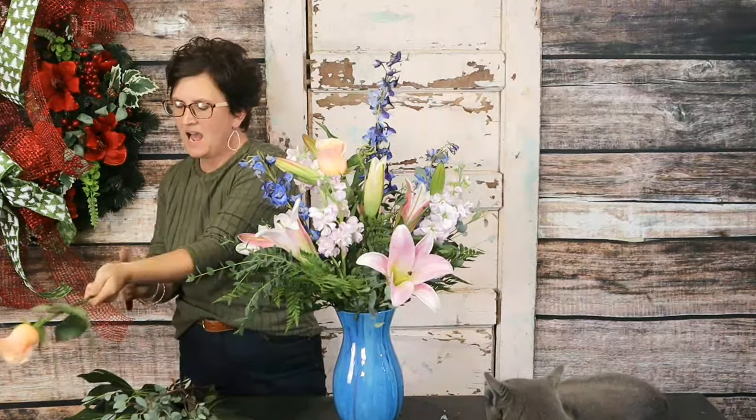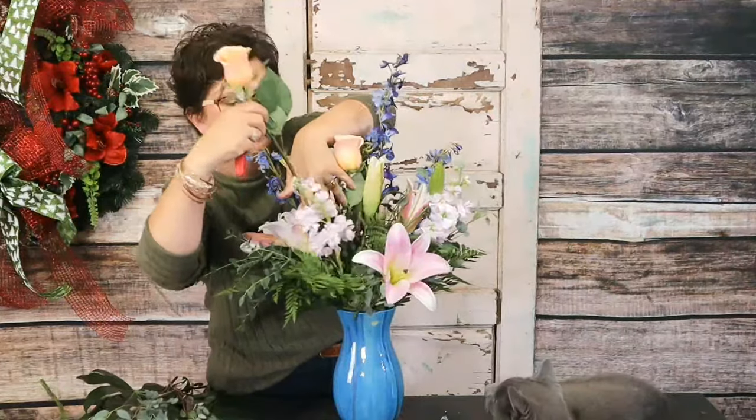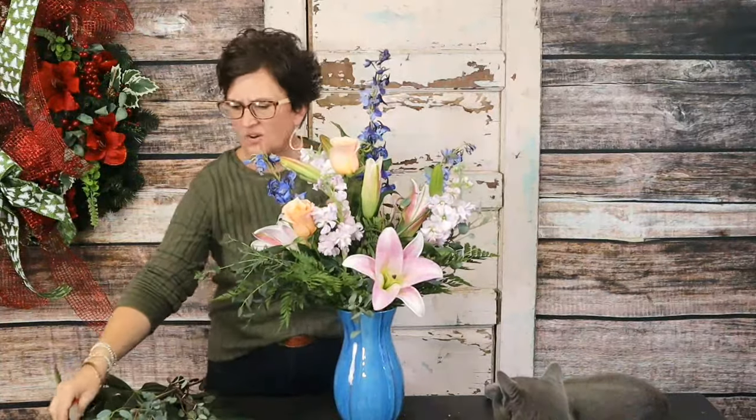Jill Rogers says hello and that she's missed us — she's been in the hospital. Jill, I'm so sorry to hear that. How are you, my friend?